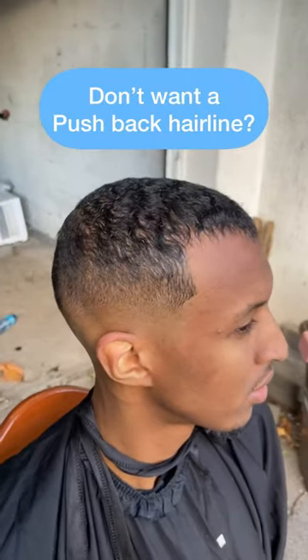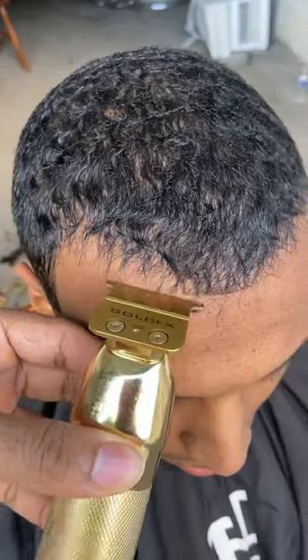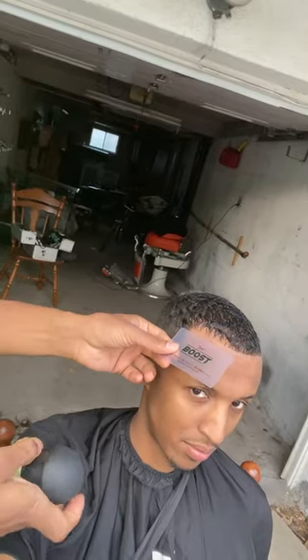Everybody has a different hairline. For him, we're going to line it up right now. He really does not want me to push the corners back, so we're just going to keep it extremely natural. Work with the front a little bit round, and his corners are a little light so we're going to darken them.